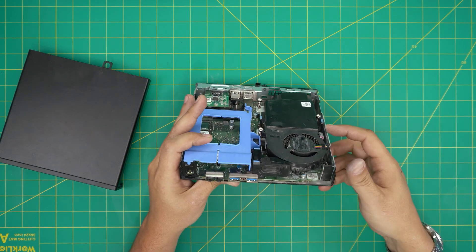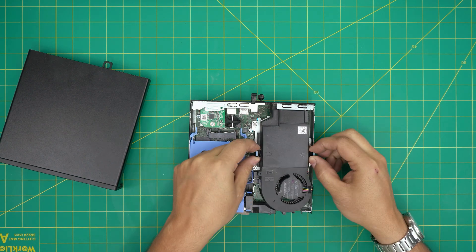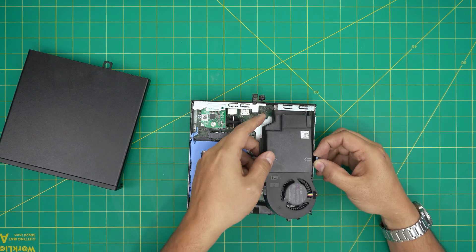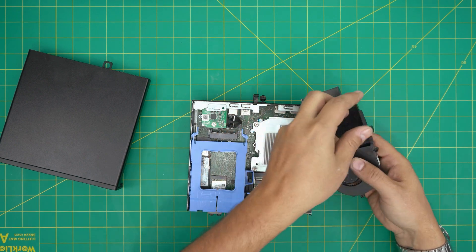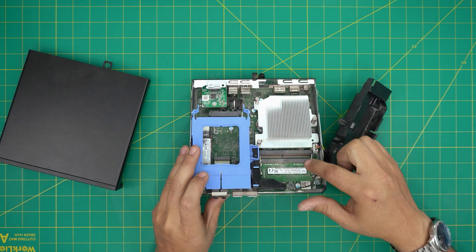Bring the cable forward, then pinch these two tabs together and lift up the fan system and put it to one side. Right under that you're going to see two RAM DIMM slots available.